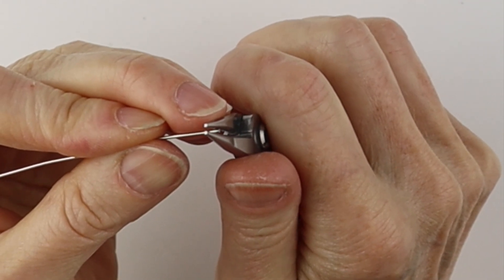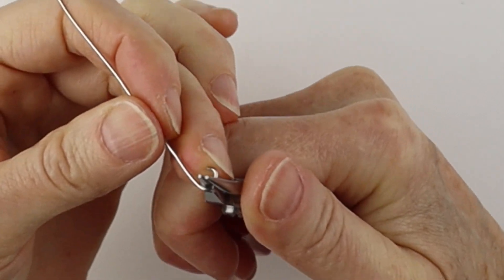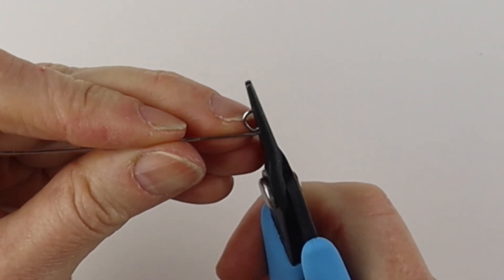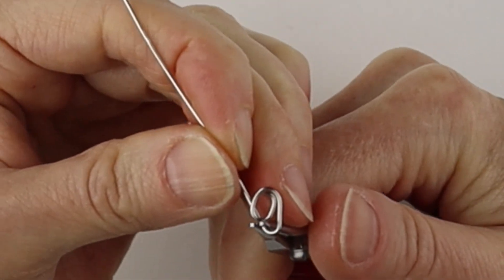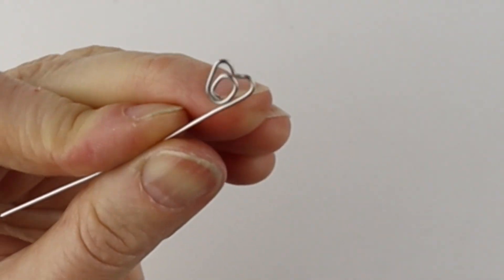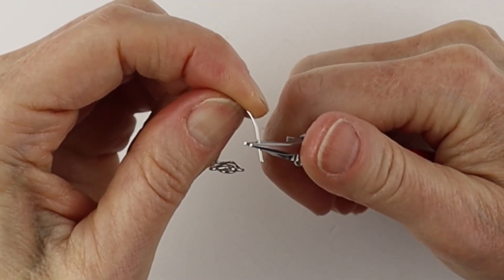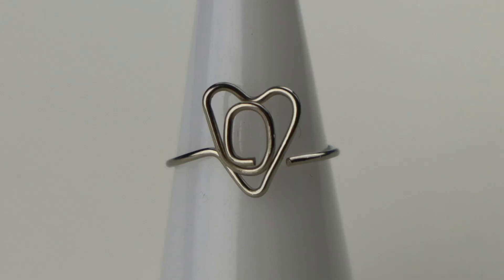For the O, we're just going to curve that out, bring that one down, and hold it with the flat pliers to roll it around and up. Then form the heart — back and forth, down — bend that up on an angle and straight across. Get your round form, bring this one around, curve it out, and adjust as needed. There you have your O in the heart.